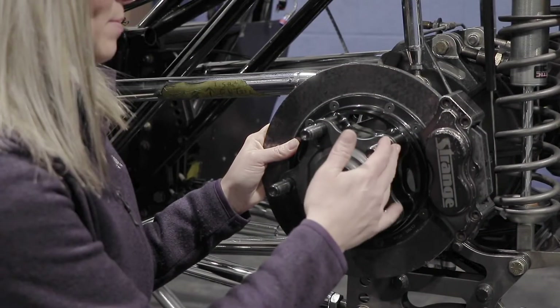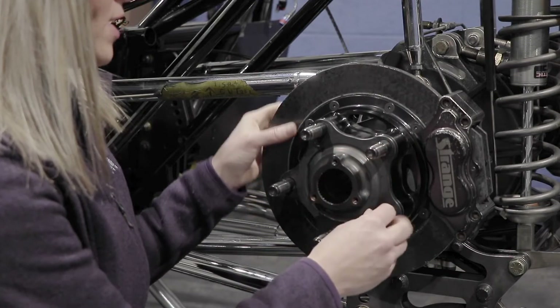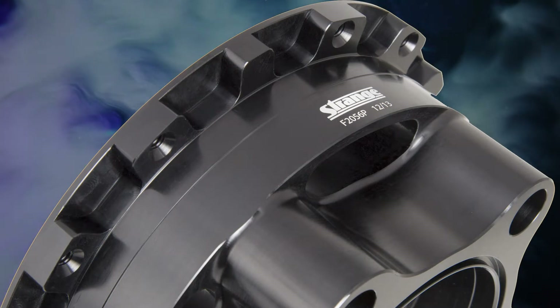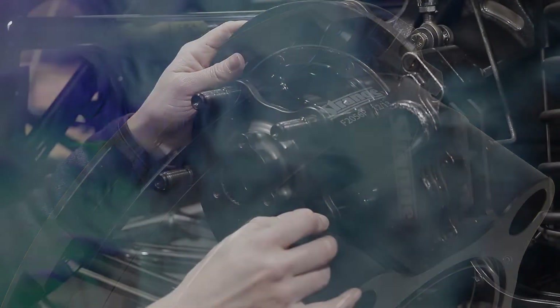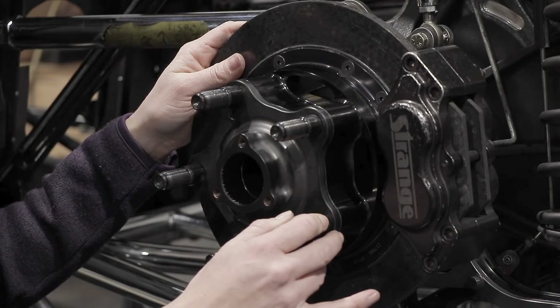The aluminum hub is machined for a 5.5 inch bolt circle, and the rotor adapter has an integral cogged rotor mount. The lug design allows the rotors to float, which allows for thermal expansion. This kit includes press-in wheel studs and your choice of lug nuts, either steel or aluminum.